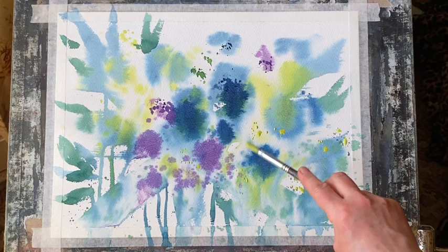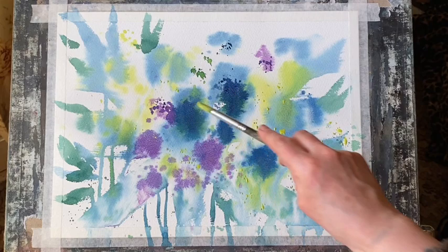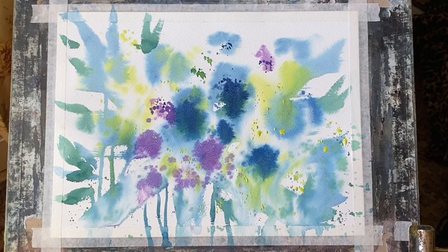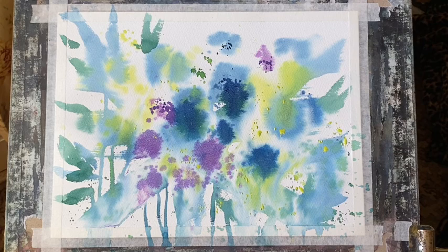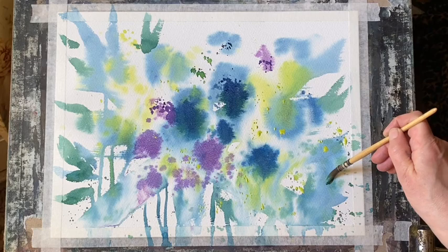Now I'm going onto the dry page with some very well pigmented lemon yellow, so it won't diffuse, and just flicking on some random spatter here and there just to bring a little bit more life to the painting and to introduce some really rich yellows that should make that blue pop out beautifully. I think yellow and blue together really work well.